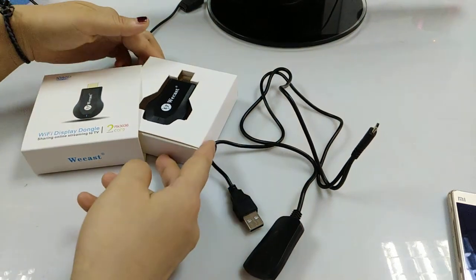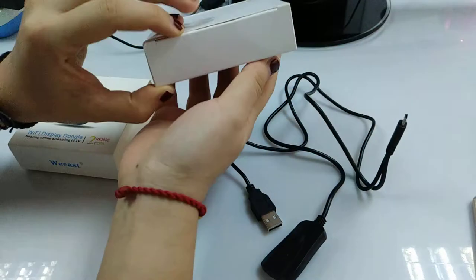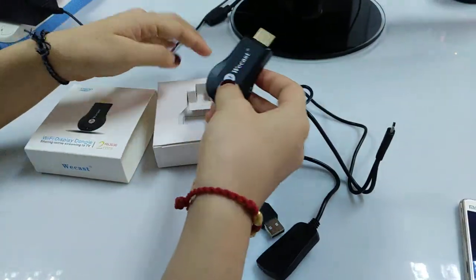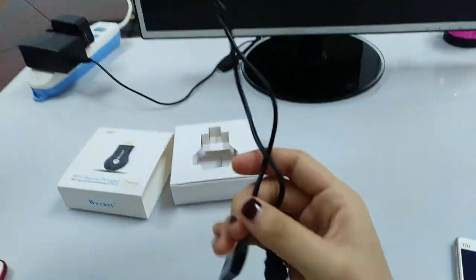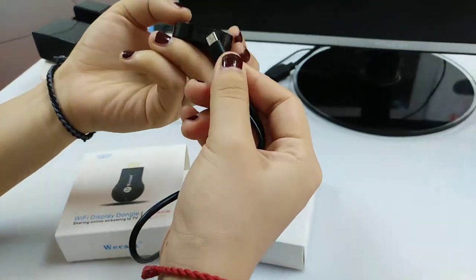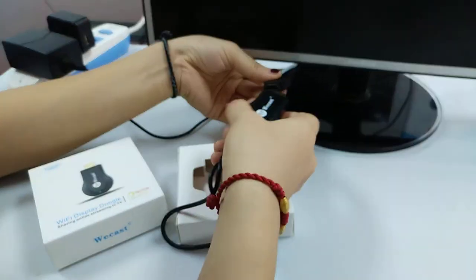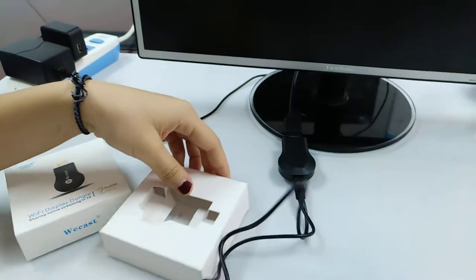Hello, this is our CR-VCAPster and now I will show you how to connect our dongle with the TV. This is the USB Wi-Fi cable. Here, connect the micro USB with the dongle, and the dongle connects via HDMI to the TV.